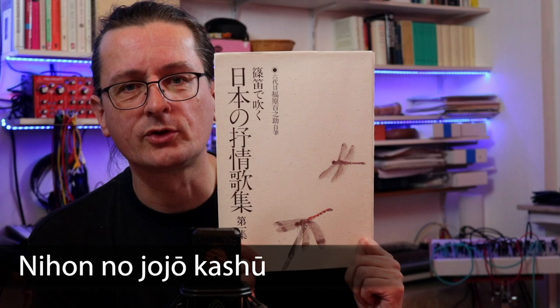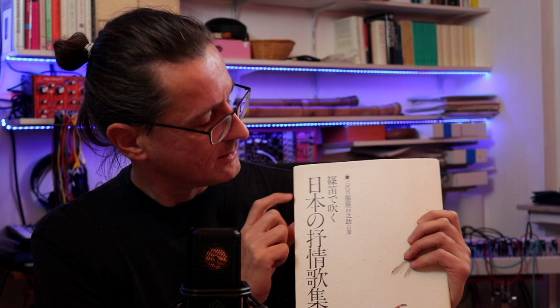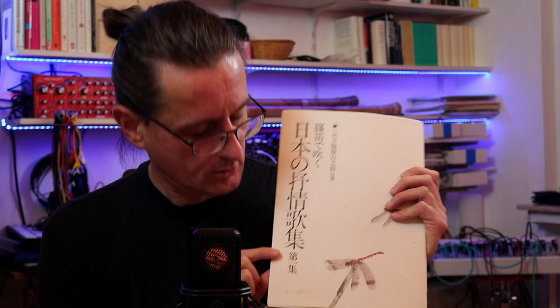Next, there is this book. Like the previous one, it was written by Sanzaemon Takara and it only consists of scores. It is called Shinobue de Fuku Nihon no Jojo Kashuu Daishuu — which basically means Japanese lyrical or melodious songbook, first series. As for the previous book, there is a CD available for this one too, but again it is sold separately. In a way, it's a continuation or a complement of the one I just showed. Instead of focusing on technical aspects, it contains well-known and really beautiful Japanese songs — so you could say it focuses on the musical aspects, while the other one focuses more on the technical aspects of starting to play.